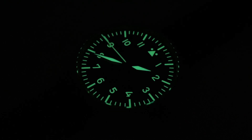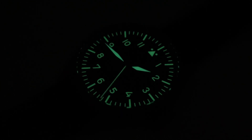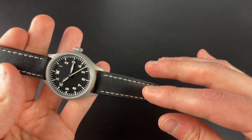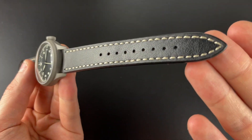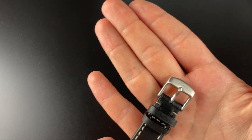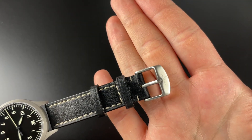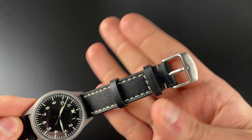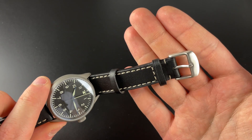It also has really good lume — Super-LumiNova C3 — and I'm going to show a time lapse of 10 minutes of lume. You can see it is really bright, there's a lot of lume on here, and it lasts a long time. On the strap, you have different strap options; this is the one without rivets, and it's a pretty all right leather strap. One thing I don't like is that if you go with the dark sandblasted case, you still just get a polished clasp — the same clasp that's on the Basic models and cheaper watches.